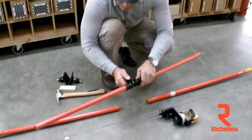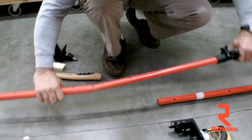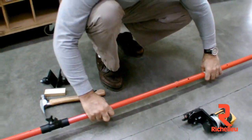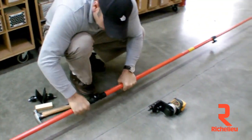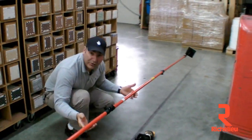Then you take your connector pole — these were already pre-tightened from the factory right in the center. You don't have to do anything other than stick them in the end here, push them on, and push them onto the other end. In a pretty short period of time, you've got a super long third hand.